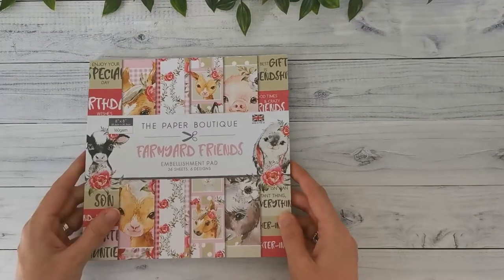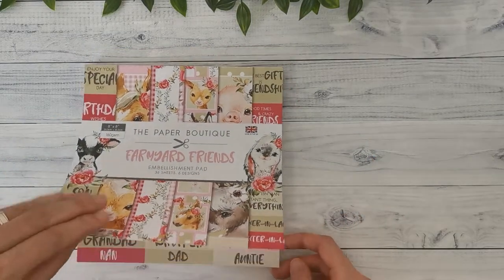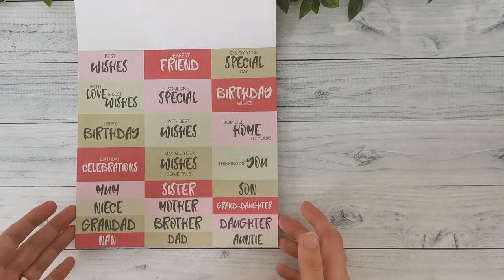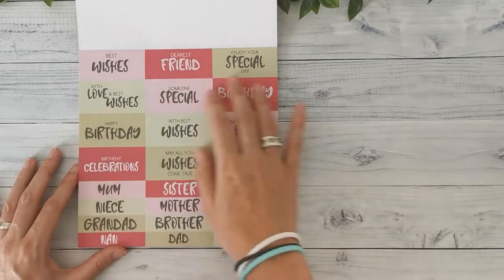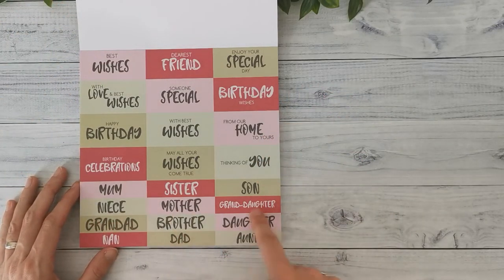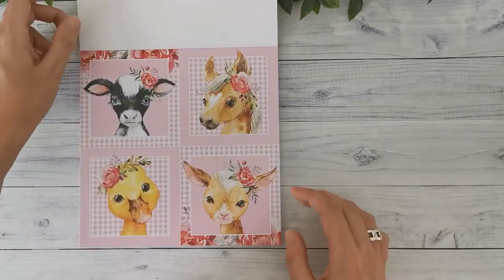Finally, in this collection, I've got the embellishment pad. This is also an 8x8 paper pad, 36 sheets, six designs — so six sheets of each — at 160 gsm. If you're a card maker, this is really something you want. I like to use some embellishments in my album too, so yes I'm going to use it, though I don't think I'll use all six sheets of each design. They start with a page of different quotes — great for birthdays, best wishes, or thanking a friend — and also some family member labels: mom, niece, granddad. That's something I can use with the project I'm going to make.